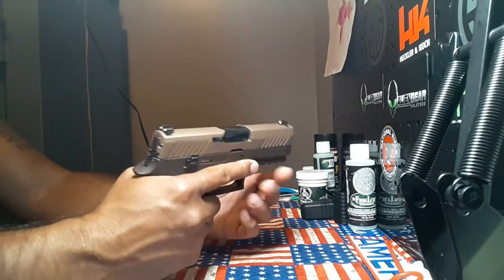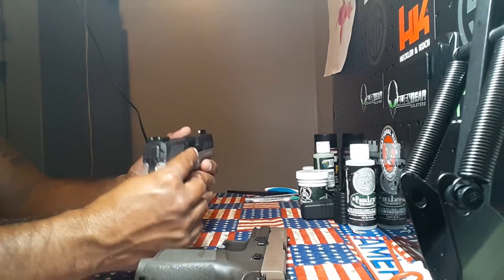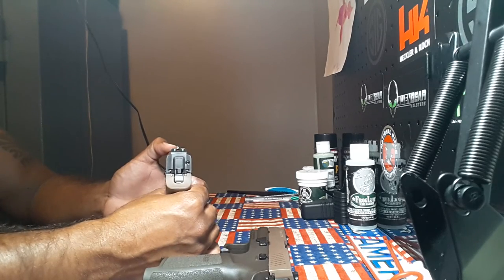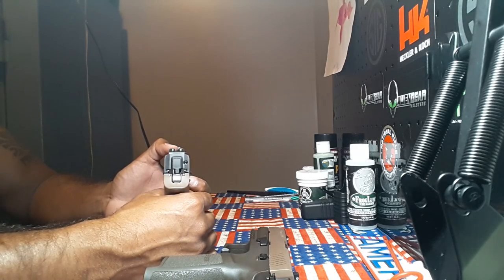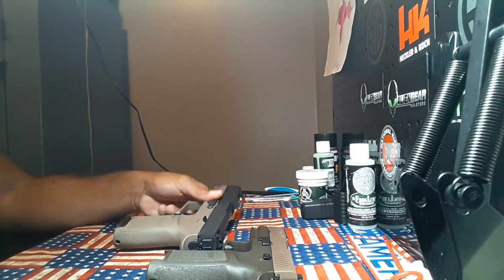Other than that, great pistols. If you're in the market for a good pistol, go for the 320, get yourself a brand new set of TFX or TFX Pros, and you'll be packing a really nice gun. You guys have a great night, and as always, freedom is never free.